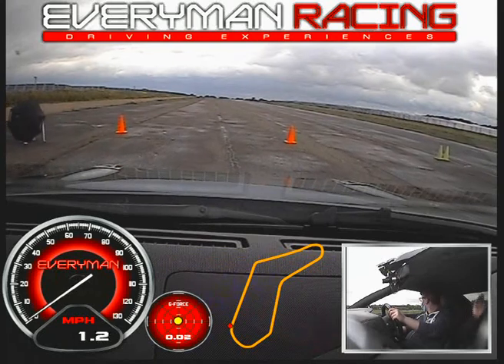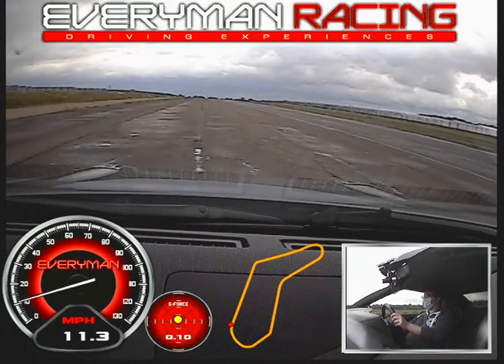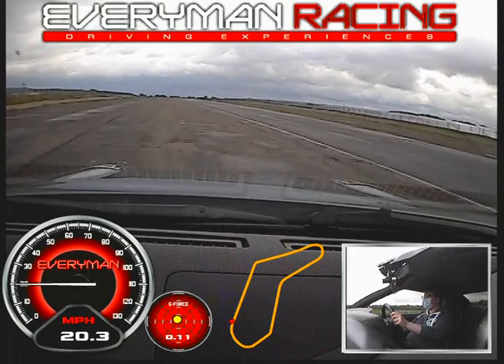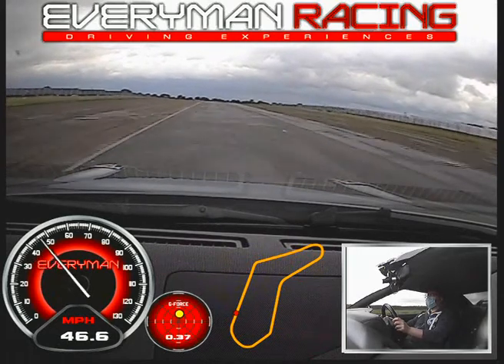I'm going to watch for you. Just keep going forward, keep accelerating. Up into second, straight onto the track. And a third, then put your foot down. The track's drying out a little bit now, which is quite nice. A little bit for gear.